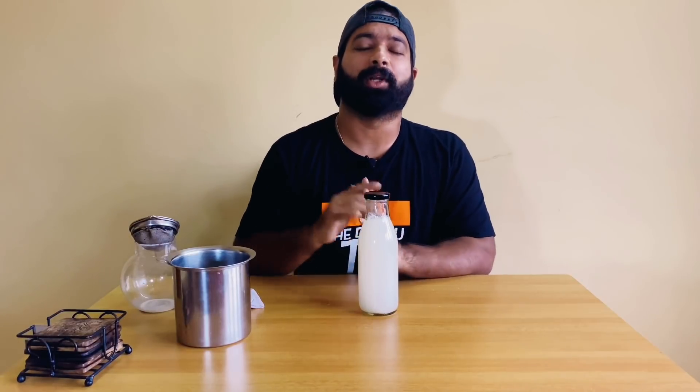We'll chill this for a minimum of 30 minutes to one hour, and after that we'll do a taste test. It's been one hour chilling the toddy — we'll do a tasting right now.